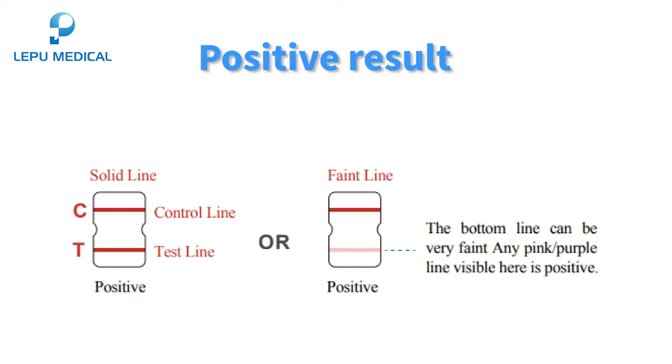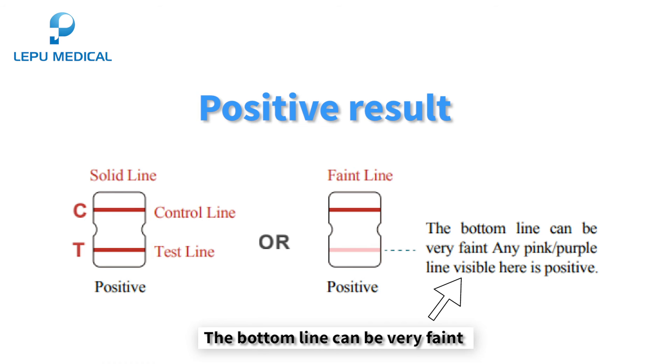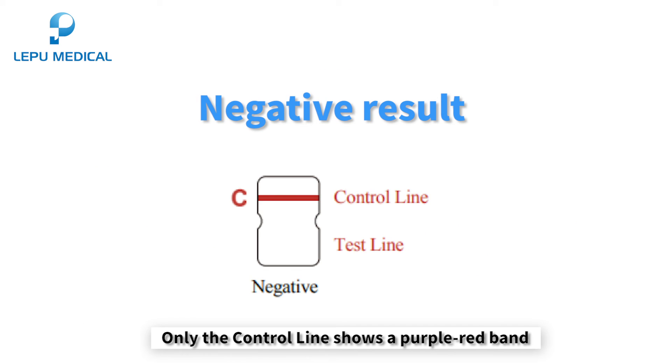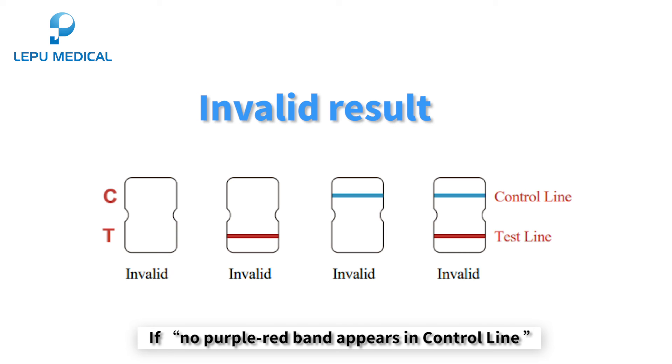Positive result: a purple-red band appears in both the control line and the test line; the bottom line can be very faint, and any pink-purple line visible also indicates a positive result. Negative result: only the control line shows a purple-red band with no band in the test line. Invalid result: if no purple-red band appears in the control line, or a blue band appears in the control line, the operation process was incorrect or the test paper has been damaged.